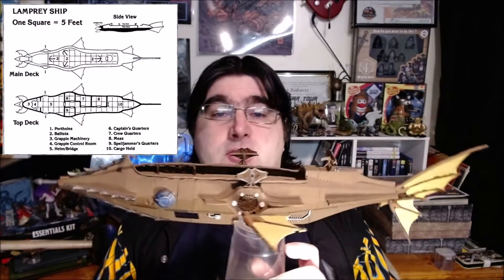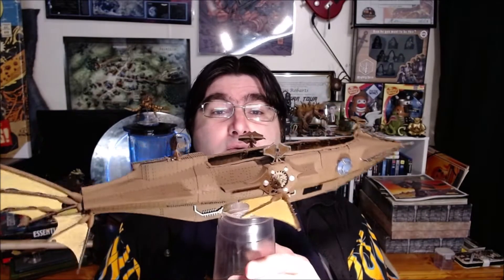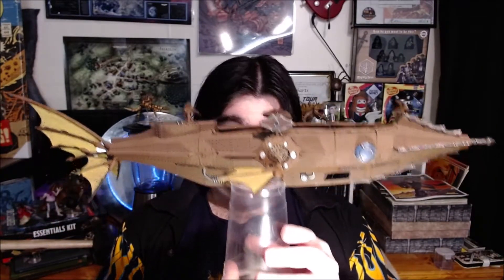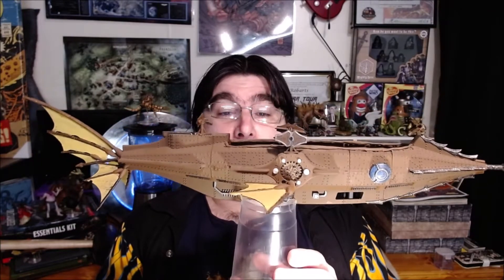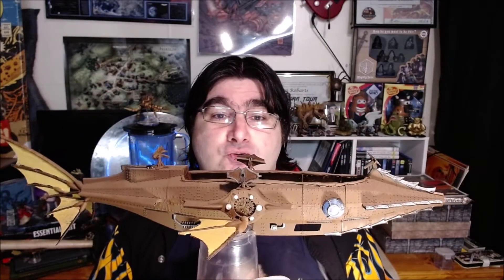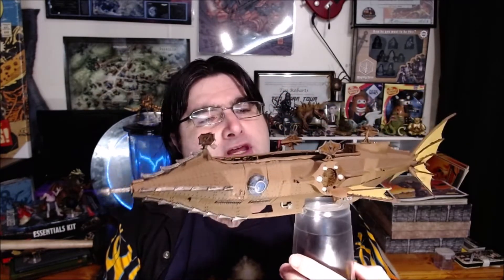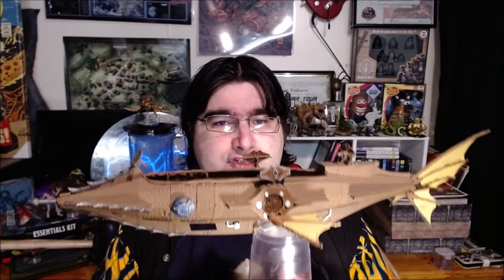This is a lamprey Spelljammer vessel — a small, basically a destroyer. I'm having to film it this way because the area where I would normally film isn't large enough to accommodate the size of this thing. As you can see it's pretty big. It's actually designed to hold miniatures for combat. We used it as the central piece in the finale of the beginning where the party used it to battle against the Tarrasks.